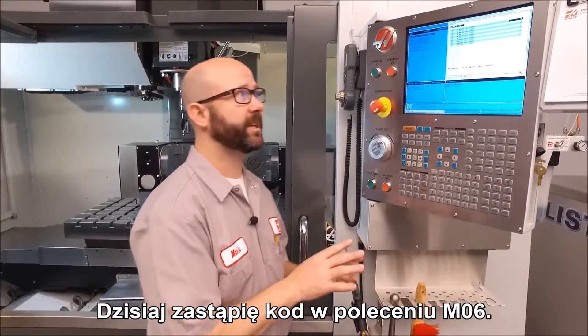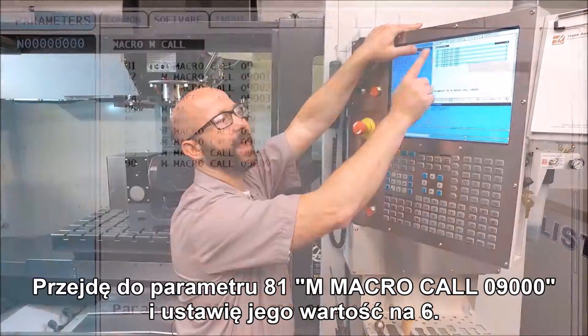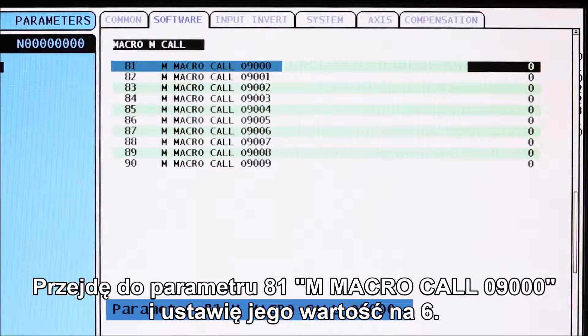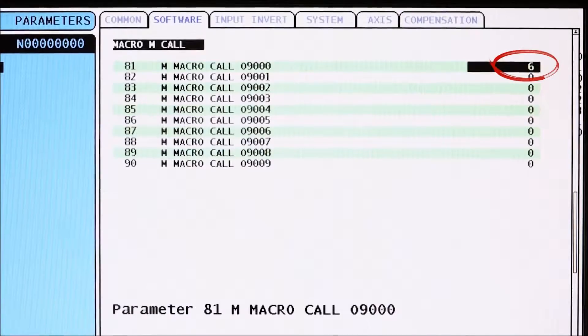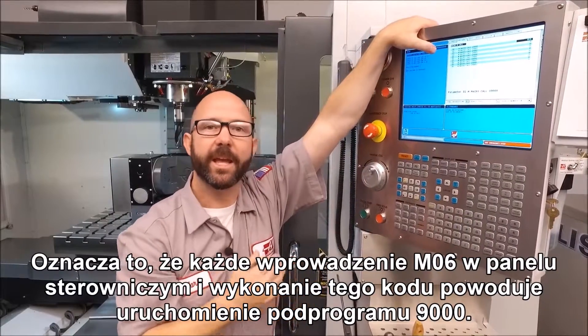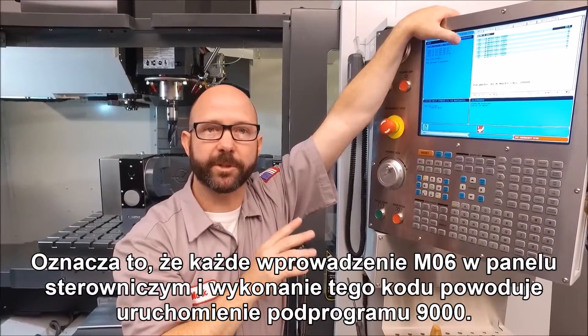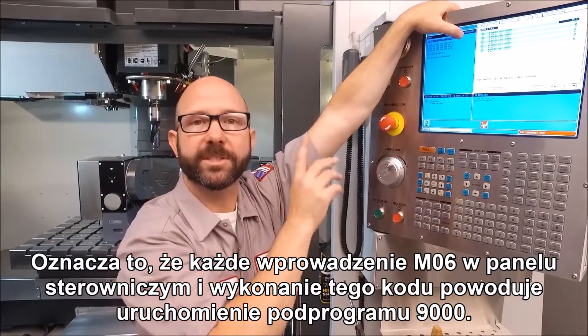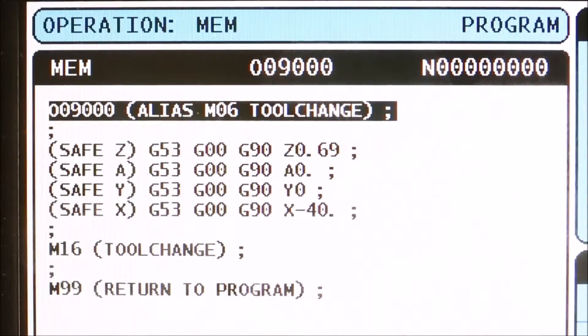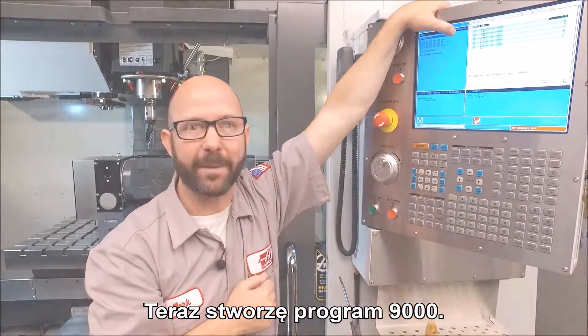Today we're going to alias our M6 command by going to Parameter 81, M Macro Call O9000, and we're going to set that to a six. This means anytime we enter an M6 from the control and run that code, the control is going to run subprogram 9000. We're going to create that O9000 program now.